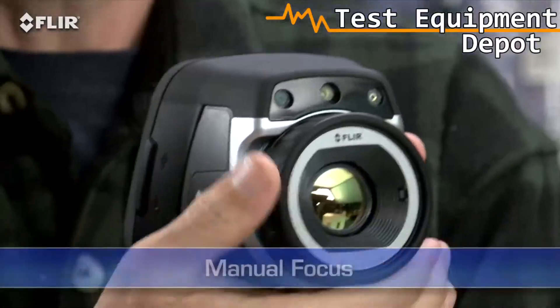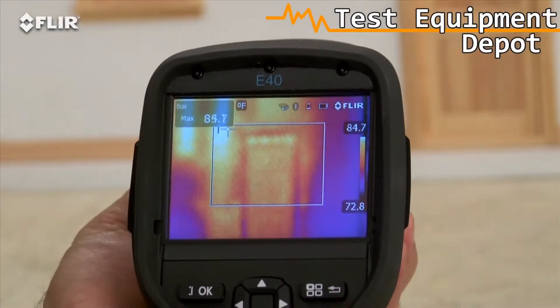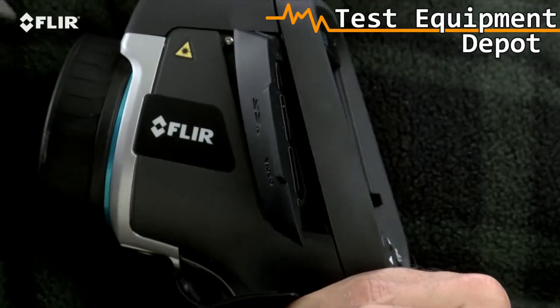By the way, if you're wearing work gloves, no problem — just use these big buttons instead. Manual focus is another thing that's different about the E-Series. This gives you full control to make sure your images are razor sharp, and that's essential for the most accurate readings. E-Series has interchangeable lenses too.